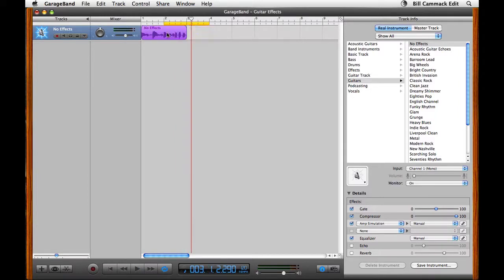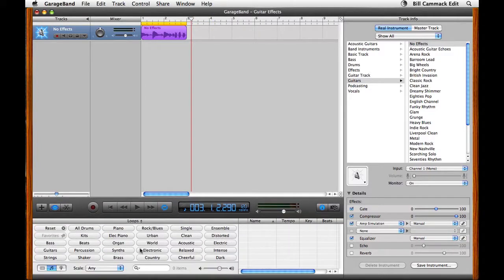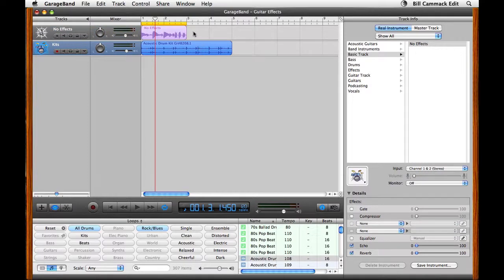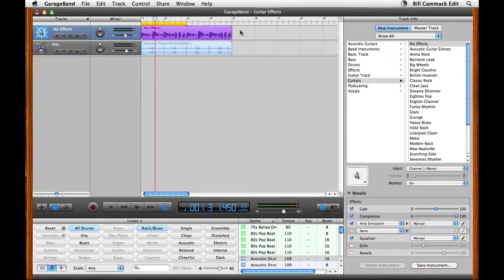Then the next thing you might do is move this over and select a loop. Drag this up here so you see the plus sign. If you grab it with the circle, it loops; if you grab it without the circle, it just stretches it. So we're going to loop it, extend our loop, and check our volume.